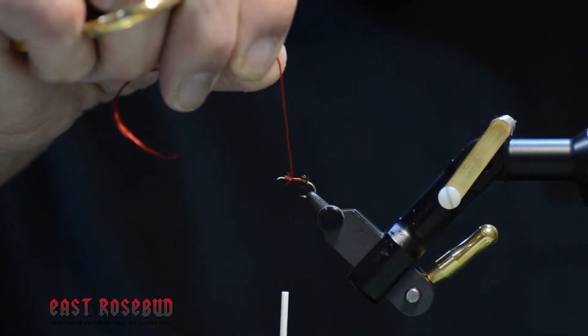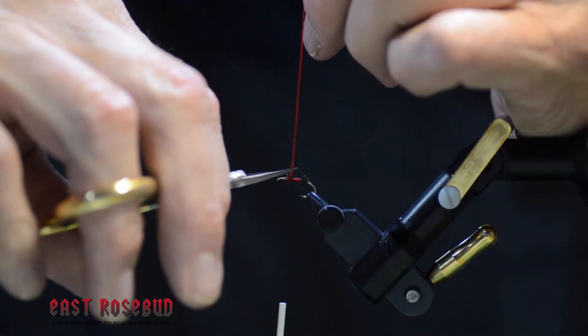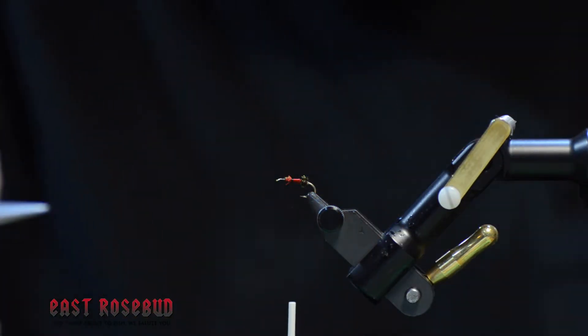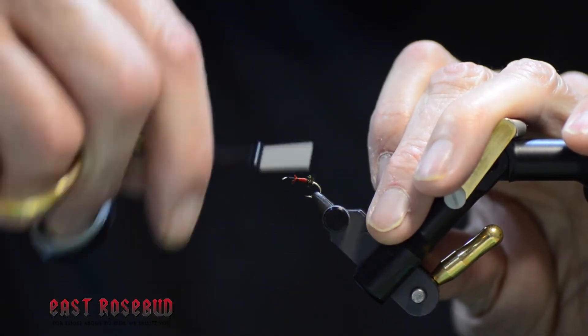Underwater is why, actually, the red floss looks brown and the peacock looks olive. So who knows what the fish are actually taking this for. I'm going to go ahead and lay a thread base to the rest of the hook shank before I tie in hair.